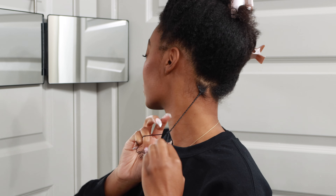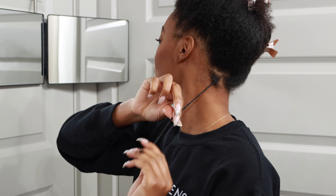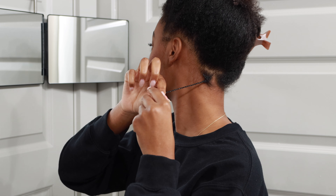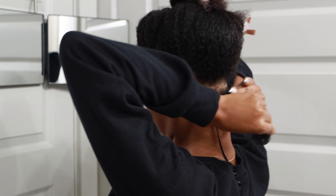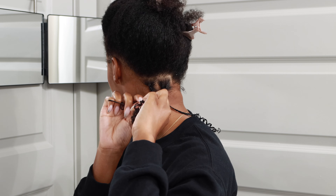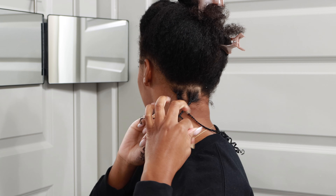I love the way mini braids come out, but I'm not going to lie — this process was about to take me out. I was so optimistic at the beginning because I was on the first row. To cut back on the time a little bit, I did not braid all the way down — I left my ends curly. I braided down about two-thirds and then left the ends curly, so this would be a three-and-a-half to four hour style rather than taking six hours.